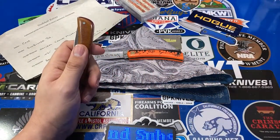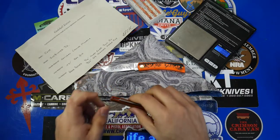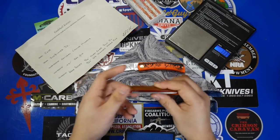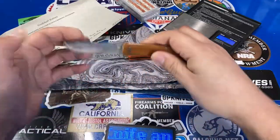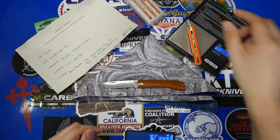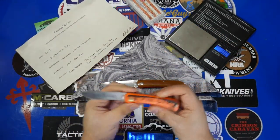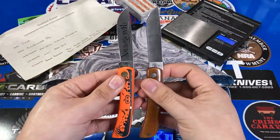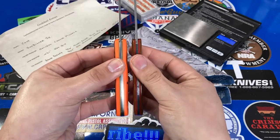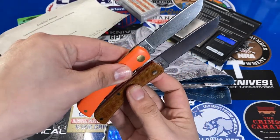We can compare the weight here — it's pretty comparable to the plastic-handled version. The natural canvas micarta Sodbuster Jr. comes in at 1.3 ounces. The synthetic Halloween version is a little bit heavier at 2.1 ounces. They're the same knife, so let's see them side by side. You can compare the thickness — those synthetic handles tend to be a bit beefier, but nothing wrong with that, just a slight difference.